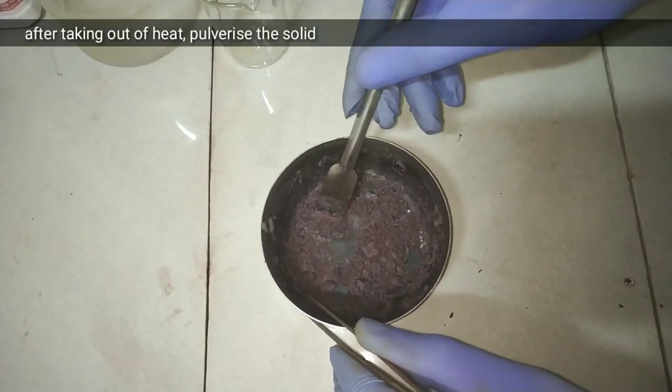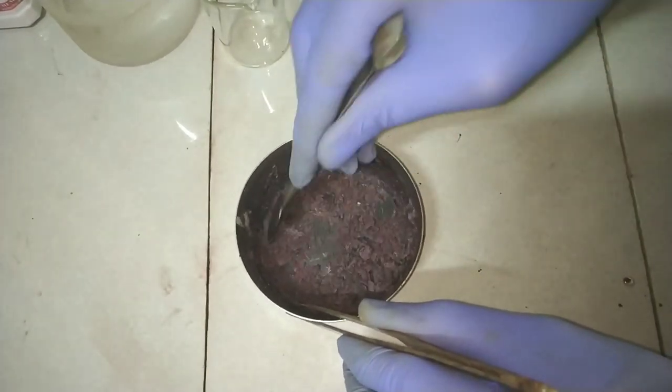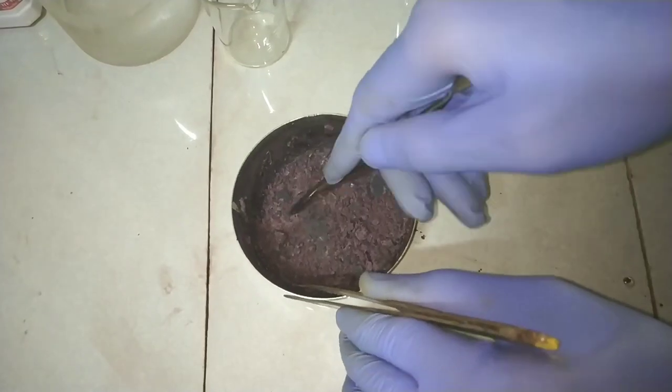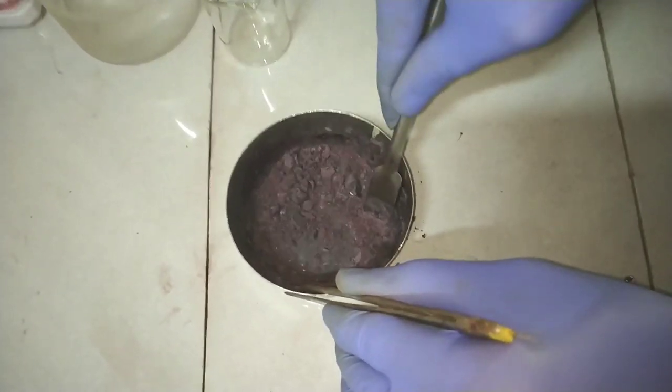Take it out from the heating source after solidifying and pulverize the compound. Take care while doing so, as some of the compound might be stuck onto your dish and can get thrown out while you try to pulverize it.